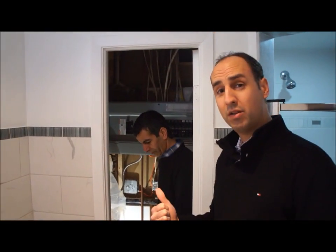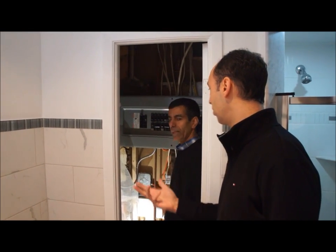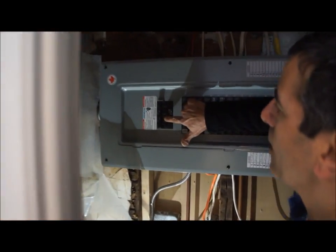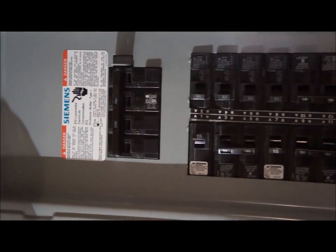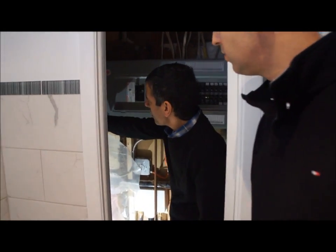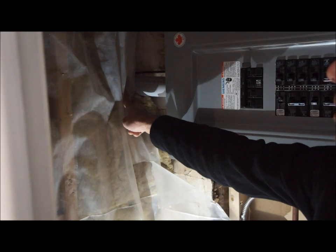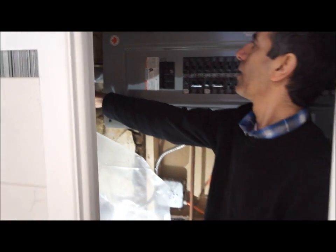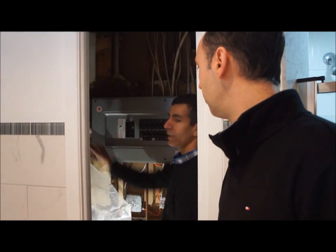We're now at the electrical panel. To know whether it's a 60, 100, or 200 amp panel, there's a number on the main breaker. As you can see, there's a number 200 on this one, so this panel is 200 amp. Even if it was 60 amp, it would say 60. You can also check the size of the pipe entering the panel: for 200 amp it has to be 2 inch, for 100 amp it's inch and a quarter, and for 60 amp it's usually 1 inch. So two things determine the size of the panel — the number on the main breaker and the size of the pipe.